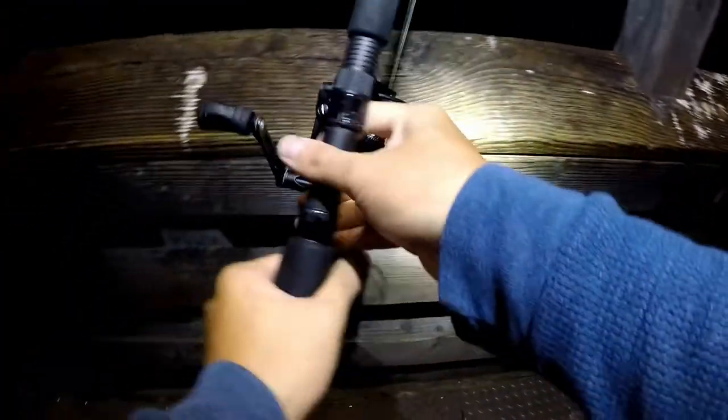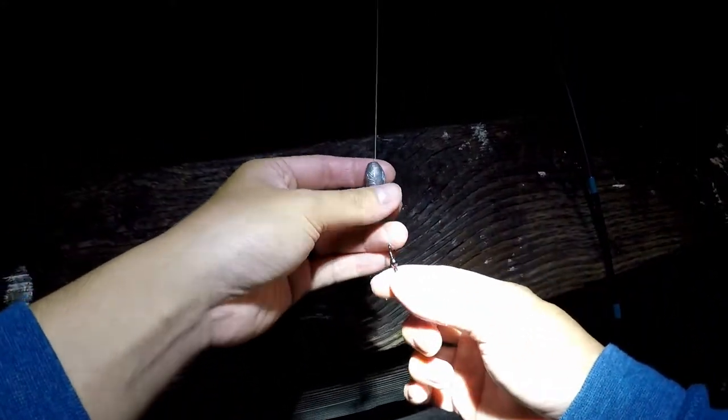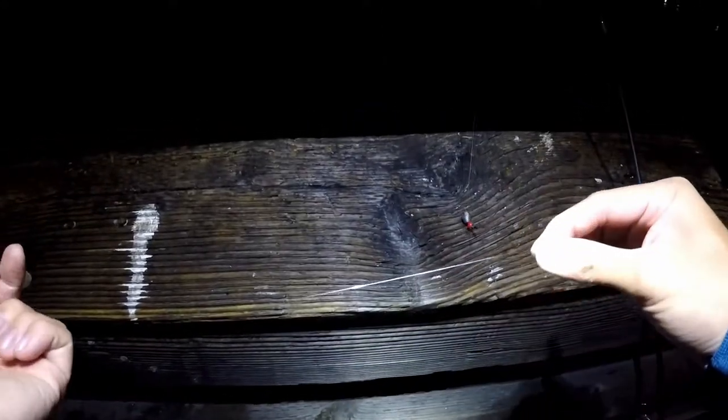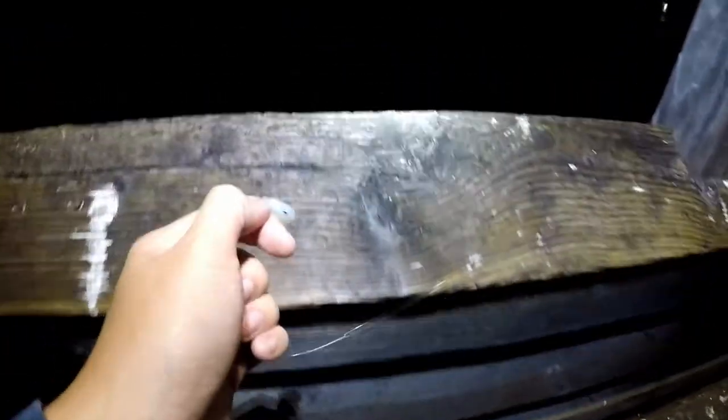We're gonna do our best — that's the best part of fishing anyway, just trying to do our best and we'll see what we can catch. Let me show you guys my setup. I'm using the Sven rod with 10-pound braided line, set up with a Carolina rig: a half-ounce egg sinker, a little red bead, a barrel swivel, followed by six-pound fluorocarbon, a size-six hook, and a tiny piece of shrimp.